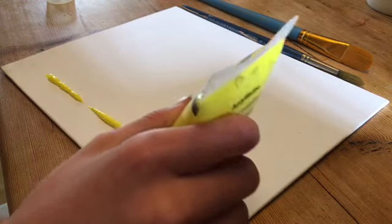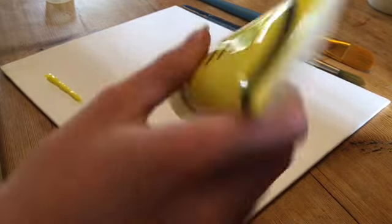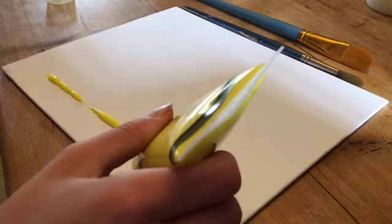And after you've done that you will see me using the brush and brushing it and spreading it halfway across the canvas with the yellow.